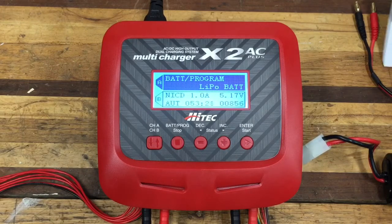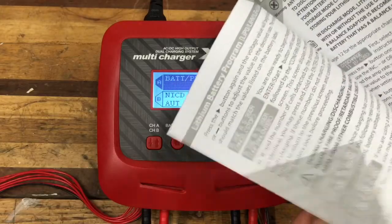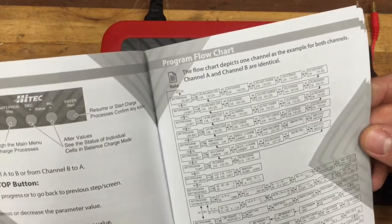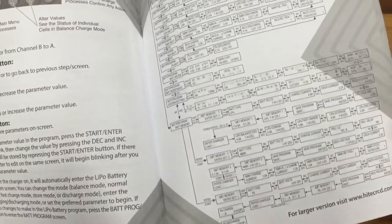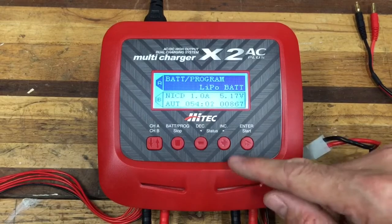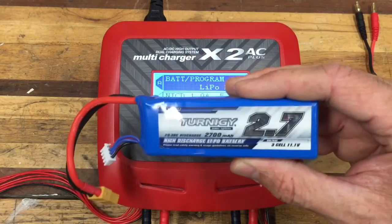I'm not going to do a huge drawn-out discussion — if you have a specific question about this charger just let me know and I'll make a video addressing it. The manual is fairly comprehensive given all the features this charger has. There's a flowchart for the different programs it can run, and you access everything through the buttons and scroll through menus.